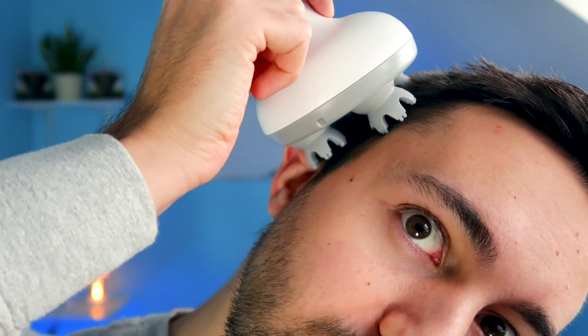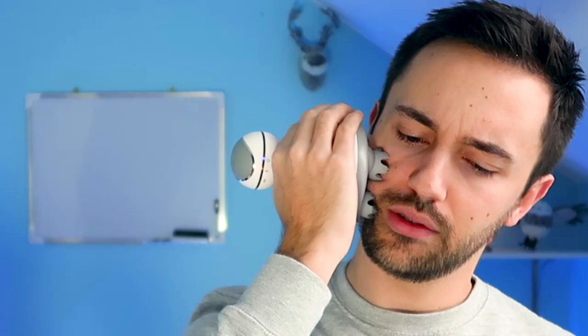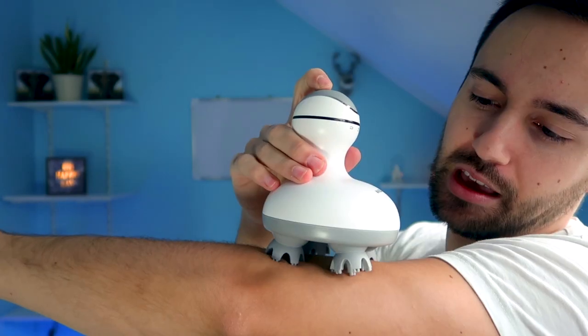Look at my scalp — look how it's moving! Oh yeah, that's the spot. This really feels incredibly good — I don't know what I've been missing my whole life! You can use this for your whole body too. Oh my goodness, this is good. It seems pretty good for the skin as well. I like it a bit faster — I found a sweet spot!